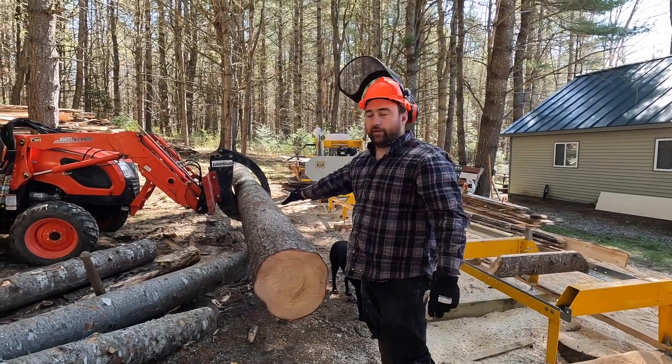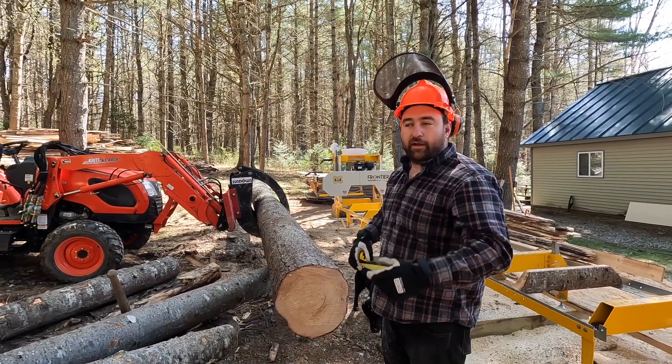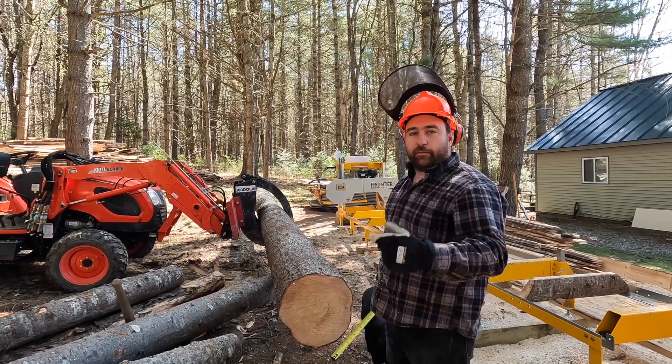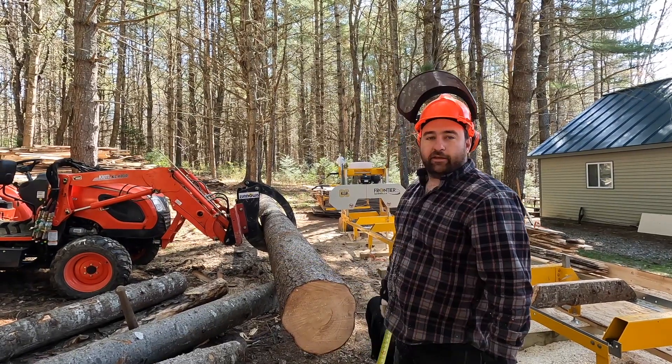This long log is really good — there's no knots in it. We should get some good lumber out of this; it would be great for the rafters. A lot of the rafters we've been cutting have knots and it's kind of getting wavy, so it's nice to see a nice straight board.